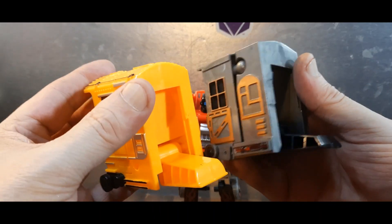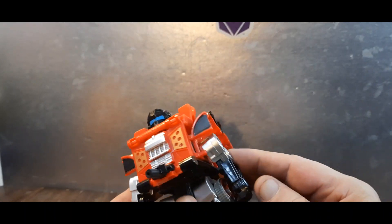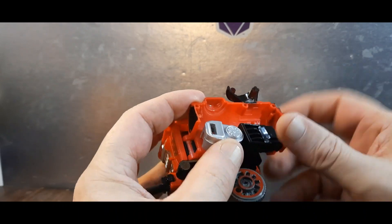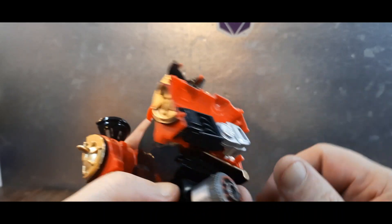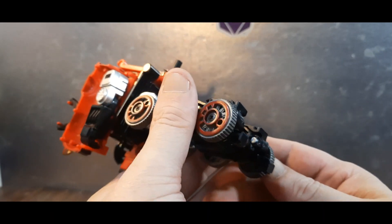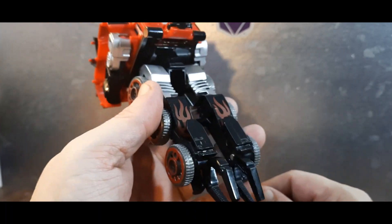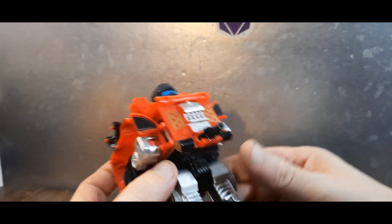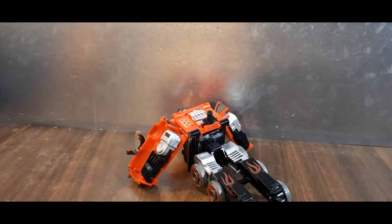Real quick — I should show off his combination mode. Tab that arm in, tab that arm in, tab this together, flip his feet up — and wait, flip out these claws — there we go, that's his combined mode. Thanks for watching all the way to the end. You'll see these guys when they're combined — he makes an arm, and the Shuttle Hercules will make up the lower portion. That's it, thanks for watching, bye!